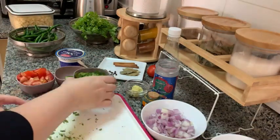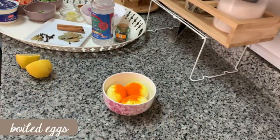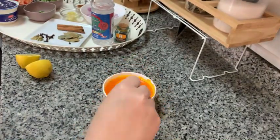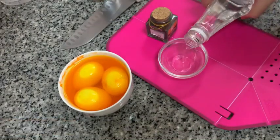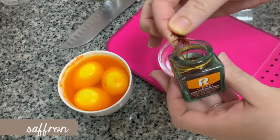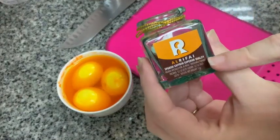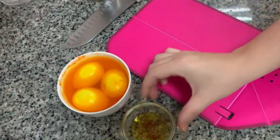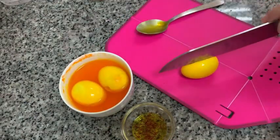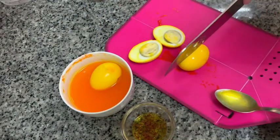Now I'm preparing the toppings for the rice. These are three boiled eggs which I'm coloring with saffron color. If you don't have saffron color you can use any coloring of your preference. I'm also preparing a little bit of rose water with saffron. If you cannot find saffron threads you can skip this step and just use the rose water.